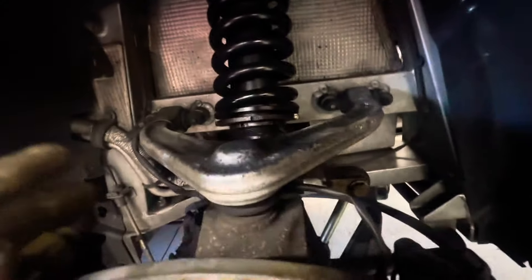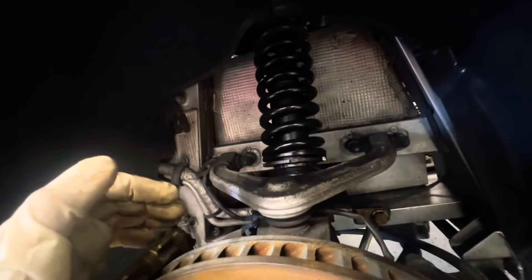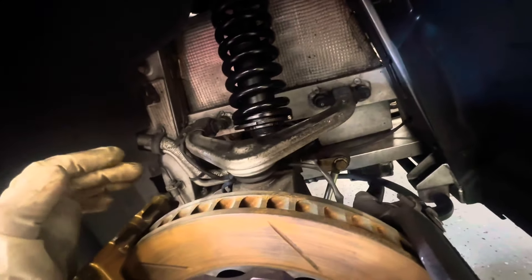I think the previous owner tried to lower the car and messed with the settings here. There's not much travel left before it bottoms out. These aren't coilovers — they're just to stiffen up the ride — but people think they're for lowering. I think that's what's causing my tire issue: it's getting too much pressure.